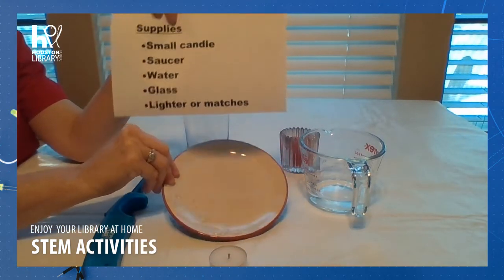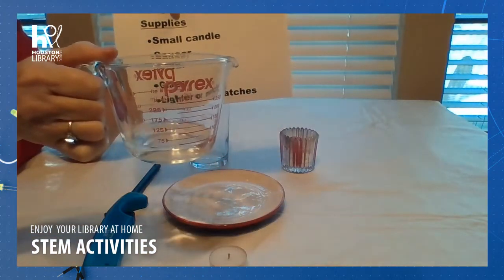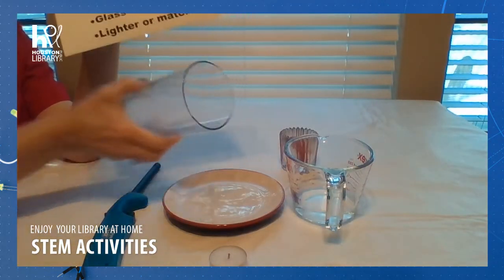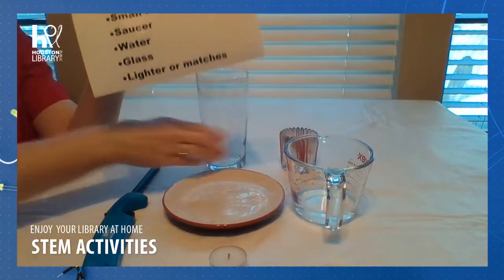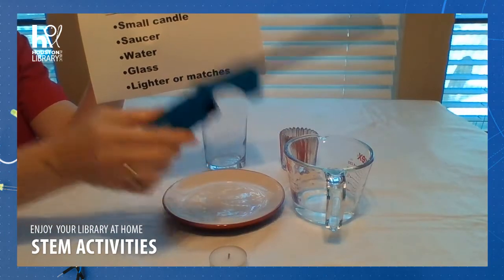A saucer, water — about a fourth of a cup should be enough — a glass, and either a lighter or some matches to light our candle.